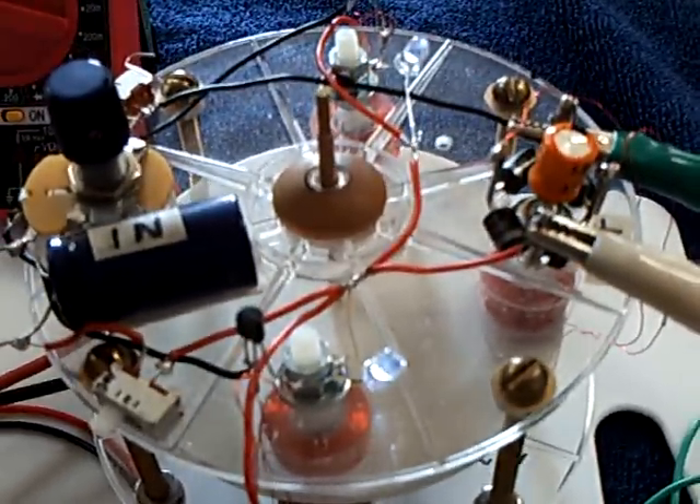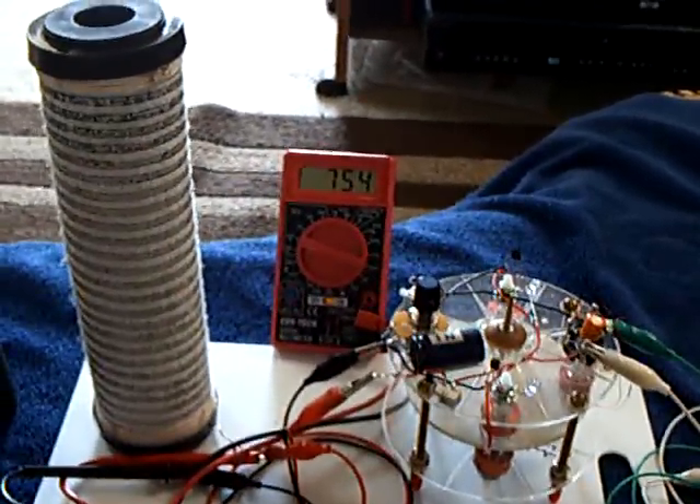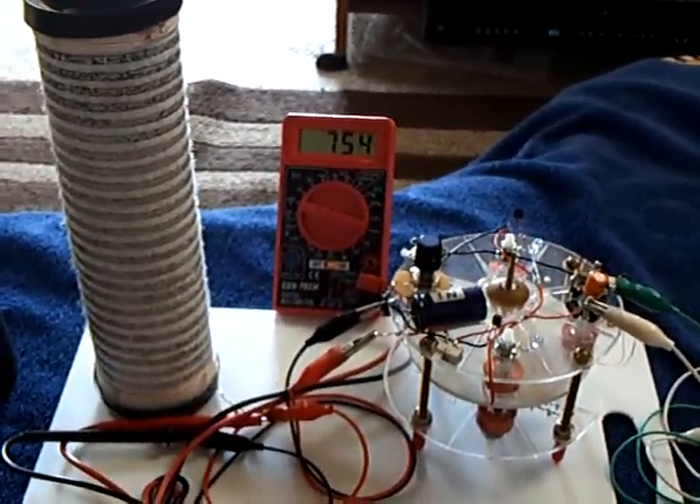This thing is not very efficient — it's a fun project, but not very efficient. I like the fact that you could pull off power while it was running. I just thought I'd share that with folks, that you can combine your projects and have a lot of fun with them. Thanks for watching.